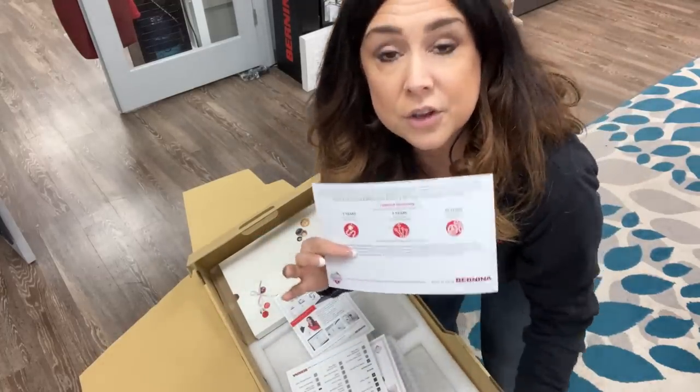All you have to do is go to Bernina.com and set up a portal with your information. They send you special emails and coupons — all of those good, awesome things. You only have to register once because some of you have more than one machine. Once you register one, you can just keep adding machines to your customer card.